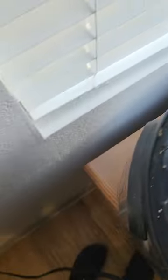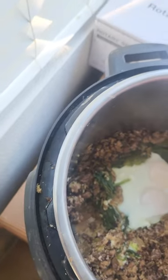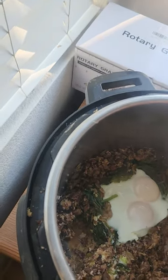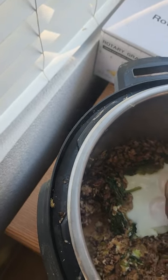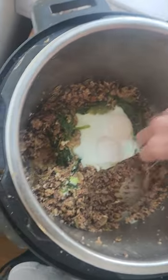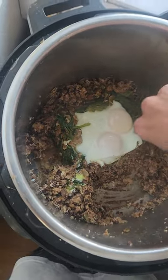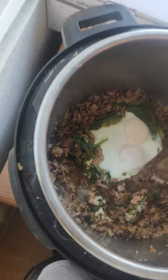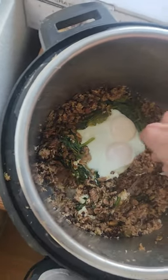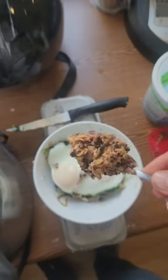Grab that, start scooping it out, grab those eggs first, nice and gentle, dump those in there. If the food burned you can start scraping it a little bit - it did burn to the bottom a bit, more than I was expecting, but it's still fine, still definitely edible and nutritionally valuable.